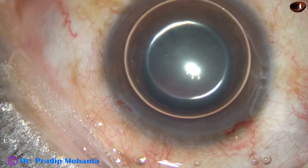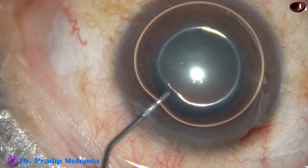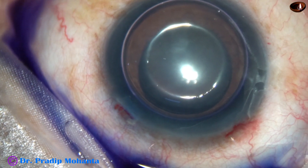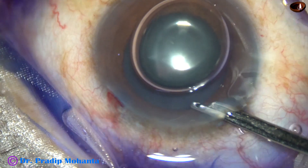An air bubble is injected into the anterior chamber and then trypan blue 0.06% dye is applied over the anterior capsule. The dye is washed out.